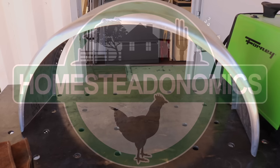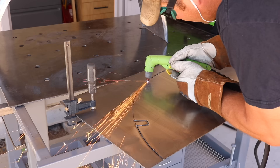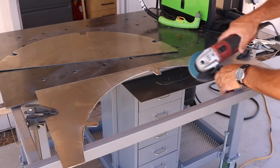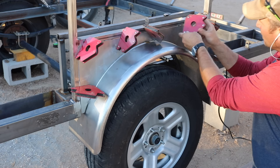You might remember from part one that I just had the fenders clamped in place to see what it would look like, but I didn't have a proper wheel well structure for them to be fully supported. Here I'm using my plasma cutter to cut some 16-gauge sheet steel with tabs included that would support the outsides of the fenders. The insides mount to the frame, but I needed extra support as well as a backing for the eventual aluminum siding.